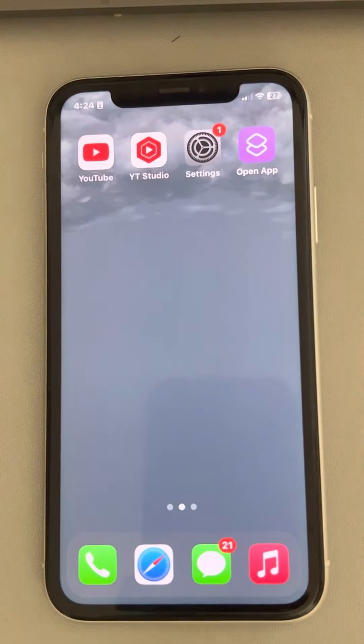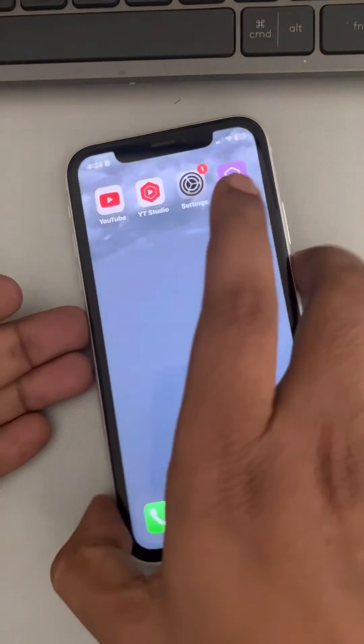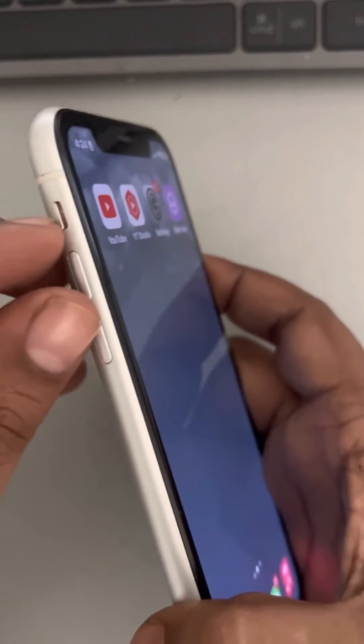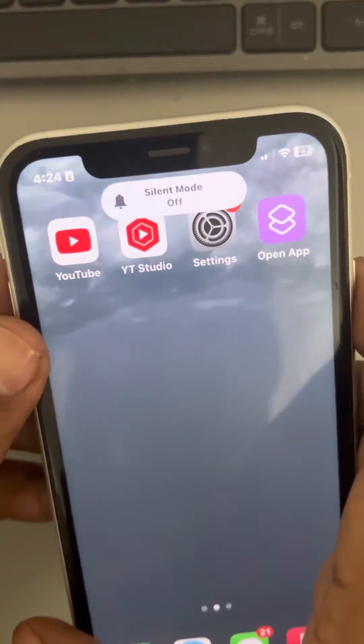Hi guys, if alarm clocks are not working in your iPhone, here is the fix. The very first fix is make sure that you don't have silent mode enabled. So if you are in silent mode, just turn off the silent mode.